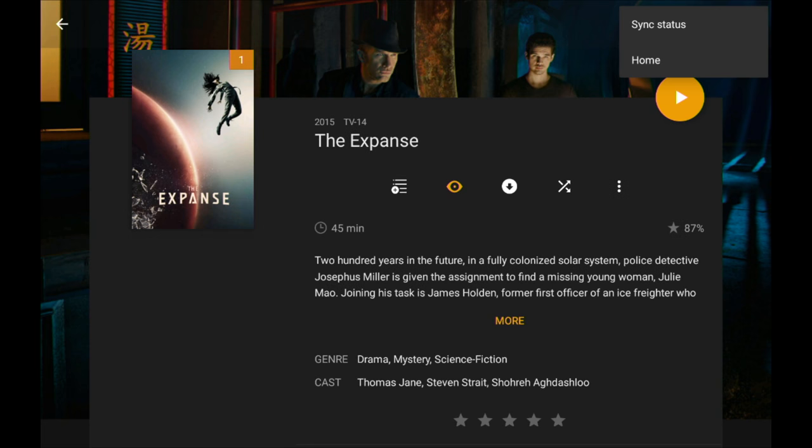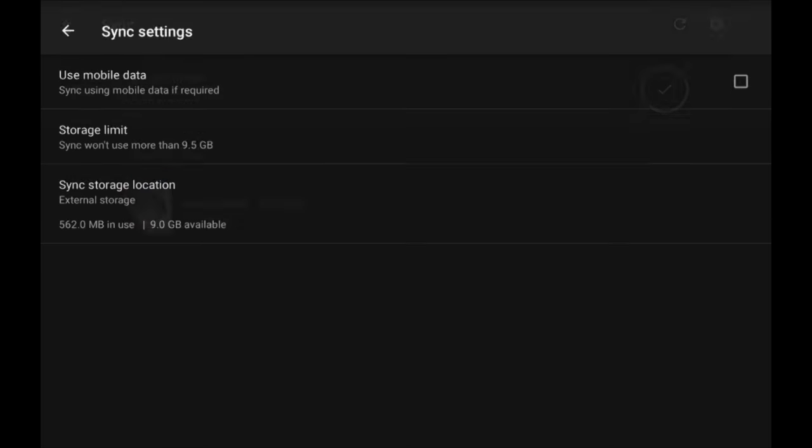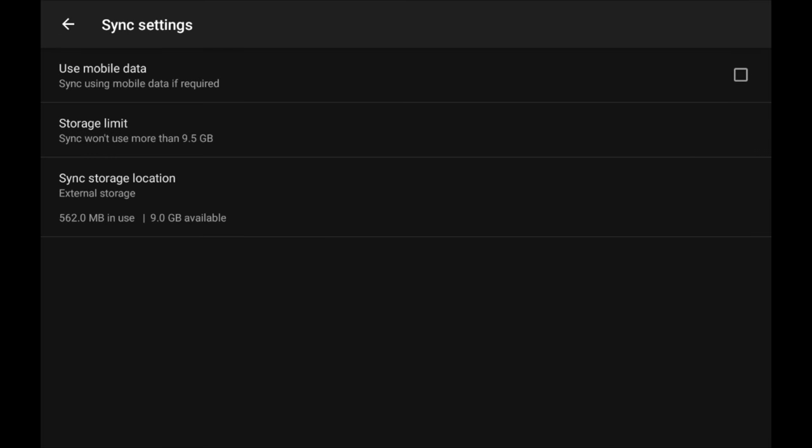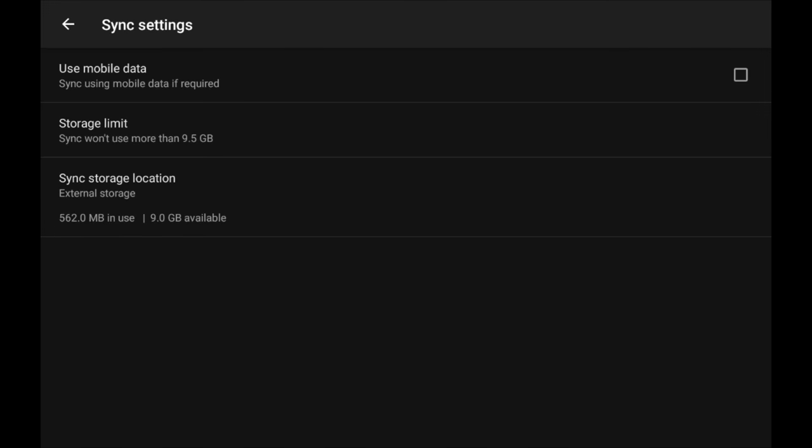First, I want to go up to the upper right-hand corner menu, go over to sync status, and click on the gear icon to get into our sync settings. Because we're on Android and have an SD card installed, I want to make sure my sync storage location is set to go to that card. Internal storage only has a gigabyte free, so I have a lot more space available on that external card.